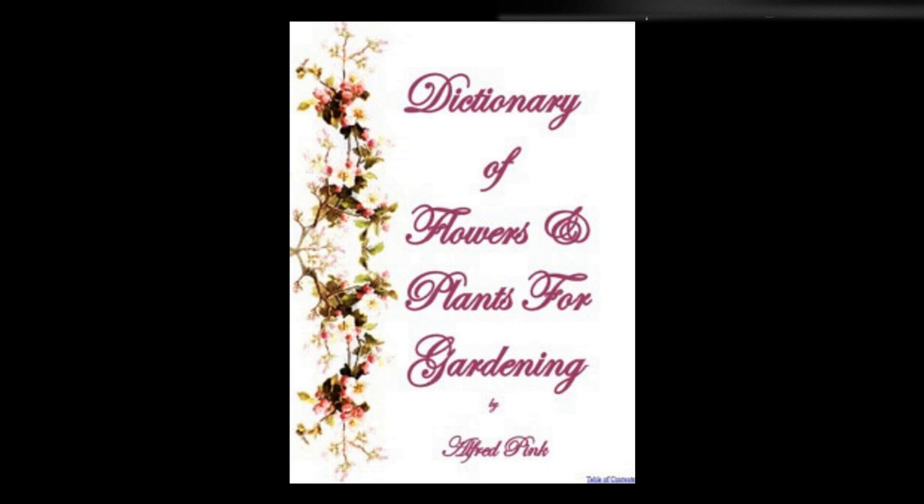Swamp lilies — See Zephyranthes. Swan river daisy — See Brachycome. Sweet alyssum — See Alyssum. Sweet flag — See Acorus. Sweet peas — See Peas, sweet. Sweet rocket — See Rocket. Sweet scabious — See Scabious.